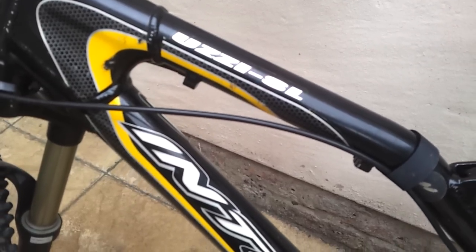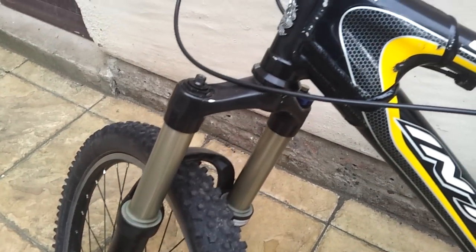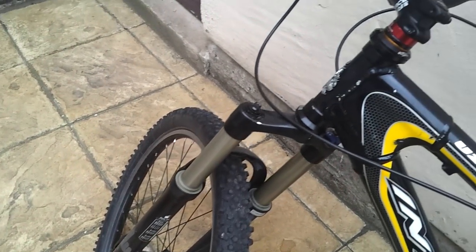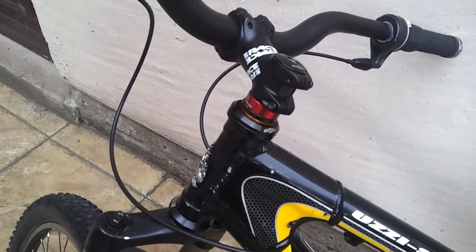Alright guys, the build is coming on the UZSL. It's the new frame you saw in the last videos. Slightly different front end on it now — they've got some kind of cross-country forks on it which are a lot better. Not getting in the way of things at all. Lovely.